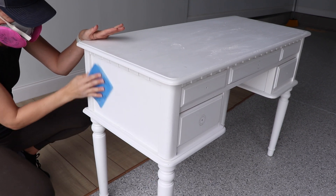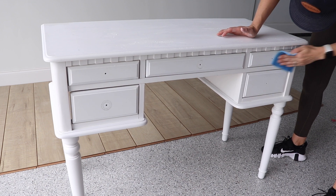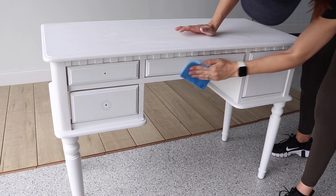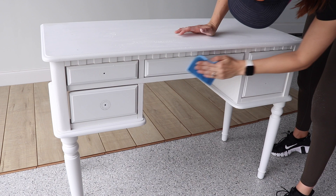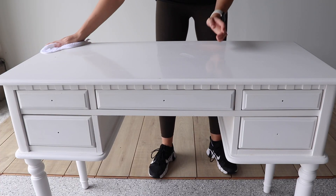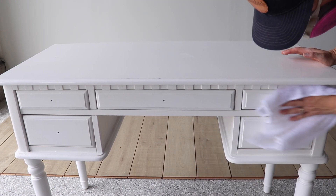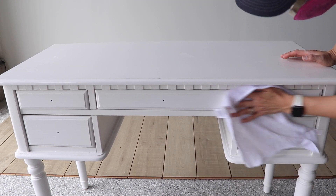This is a 220 grit sandpaper pad. You could also just use regular sandpaper if you have that on hand. I really like using these pads because they come in a variety pack, they're really durable, you can wash them off, rinse them, and use them over and over again. This finish kicked up a lot of dust, so I'm going in with a wet rag to wipe all that dust back before I start painting.